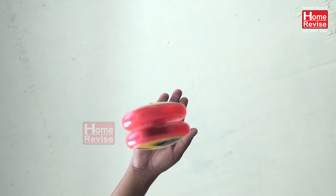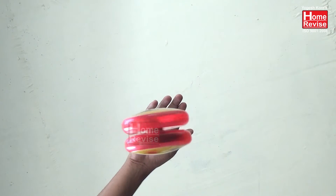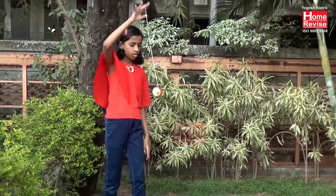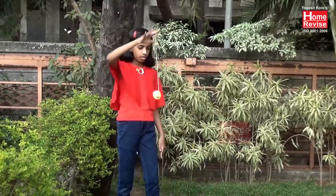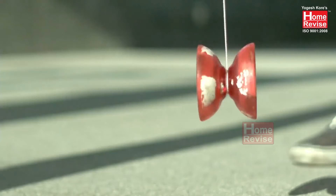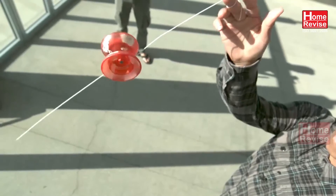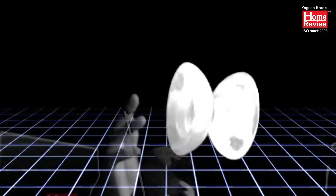The string binds to the spool, preventing the yo-yo from unraveling further and falling off the string. When the yo-yo is completely unspooled at the bottom, it continues spinning at the same high rate of rotation.